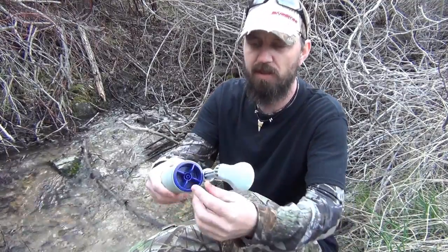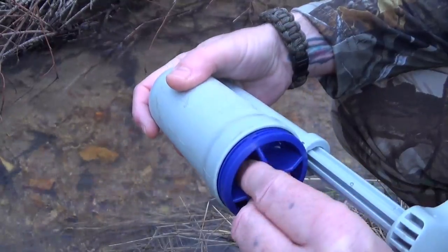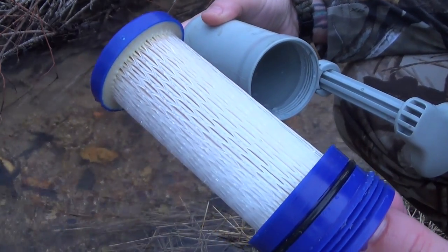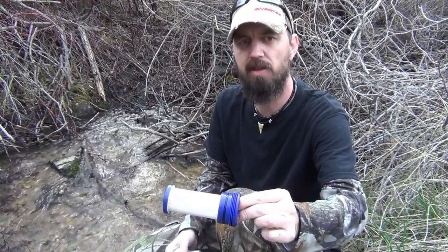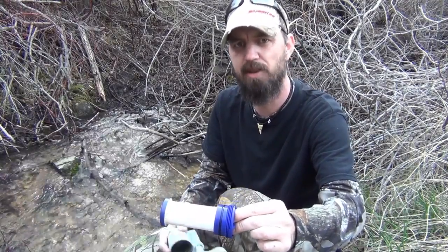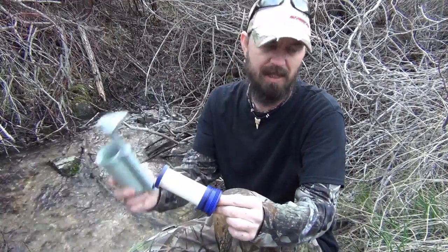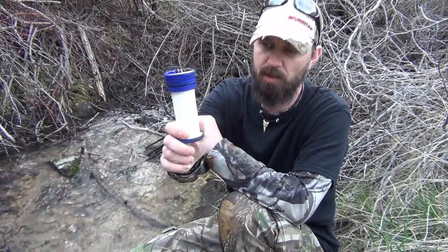In the event that that happens, what do we do? The answer is really simple, and it's right here waiting for us. All we do on a filter like this is simply take out the important part, which is the filter itself. It unscrews, and we have access to the filter, which filters out all of those tiny particles — nasty bacteria, protozoa, all the little things that are going to make us sick. So we take the broken housing, toss that aside, and have the important piece right here.